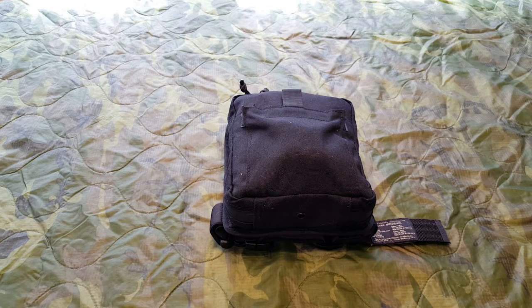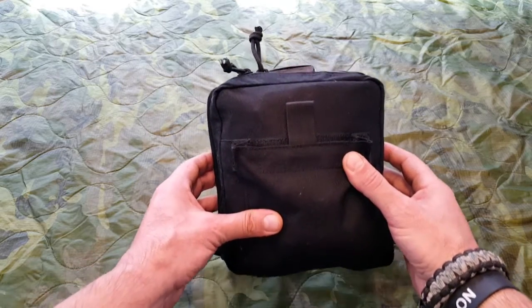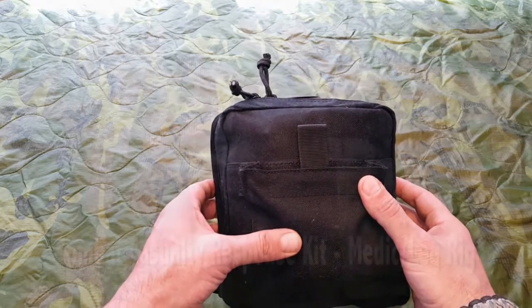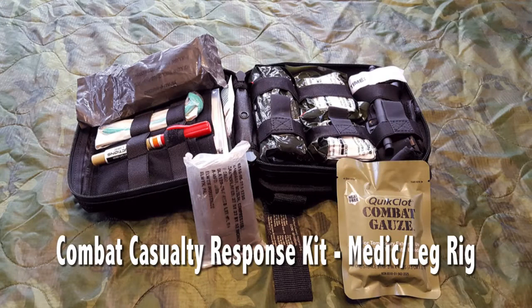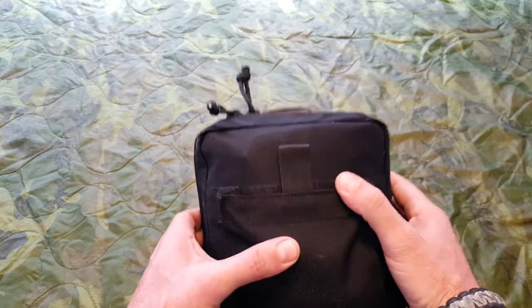Hello everyone, Helger here. Today I wanted to talk about this Medic kit. It's known as a Medic Leg Rig Kit or a CCRK, which is Combat Casualty Rescue Kit, made from a company called North American Rescue. Very respected in the first responder community. This is a very high quality kit.